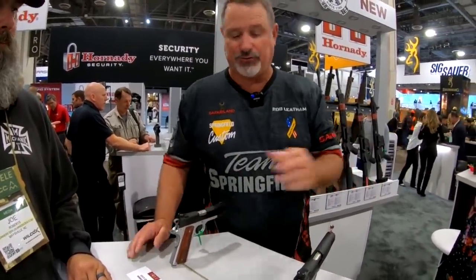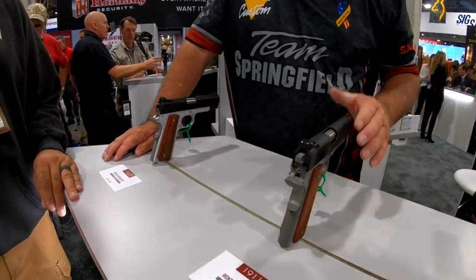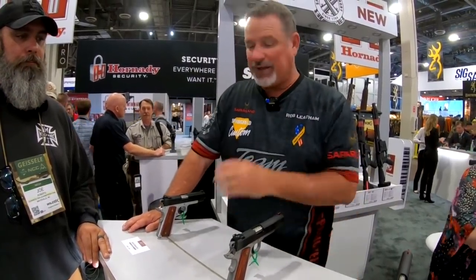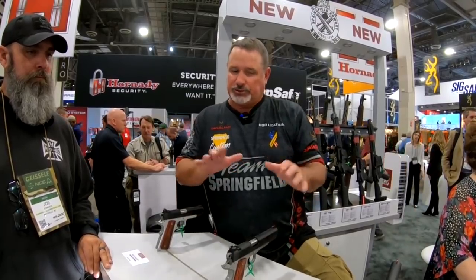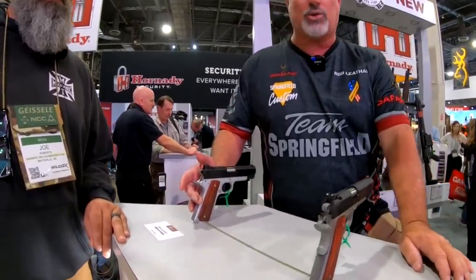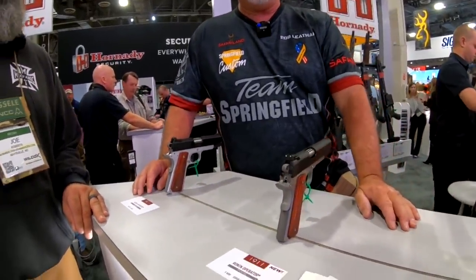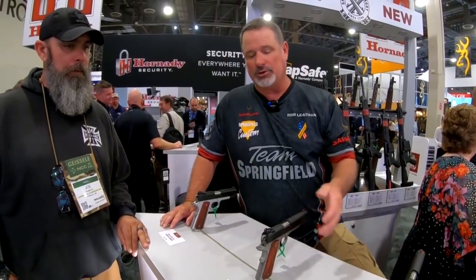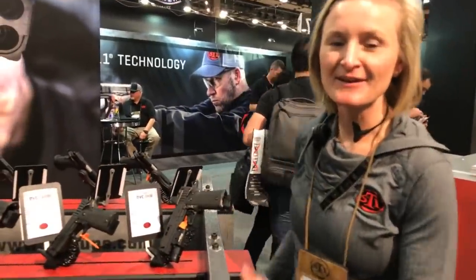We're offering two different sizes: a four-and-a-quarter-inch in 45, and a five-inch available in both 45 and 9mm. The features are the same on both except for barrel length. They have forged slides and forged frames — no special work needed to get that two-tone look. It has many of the same features as our Elite RO line, but at a retail price point of $849. The four-and-a-quarter has an alloy frame for lightweight carry, and the five-inch has a steel frame. If you want that traditional look built the modern way, check out Springfield Armory's new Ronin.